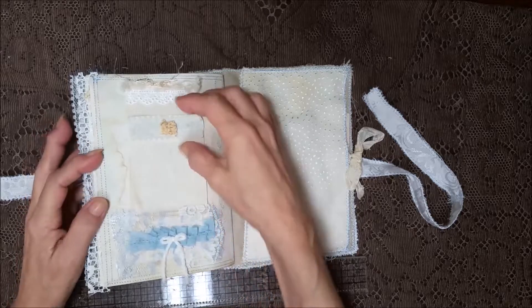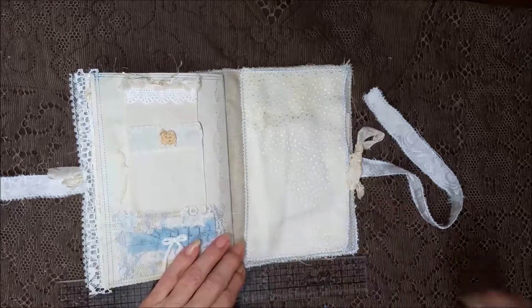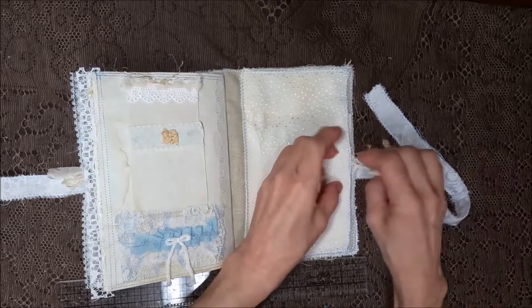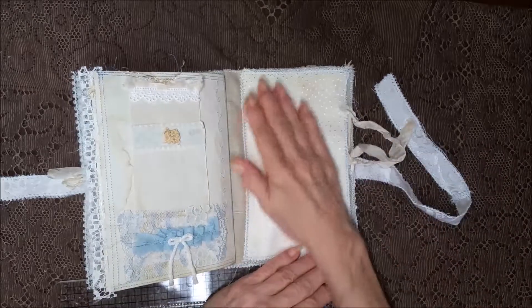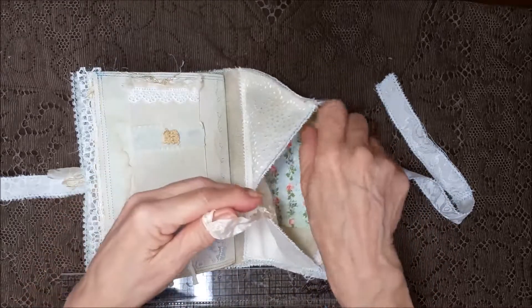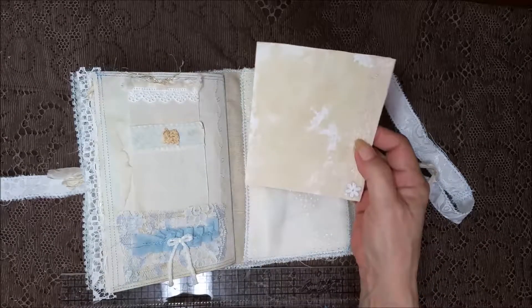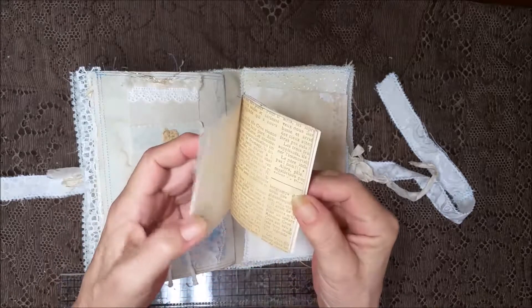A little card that matches the blue lace in the book, and then a couple of threads. The back pocket, just like in the front — I didn't want to put anything on it because it's just a real real pretty fabric. And then inside we've got a nice big card for journaling and a little mini booklet.